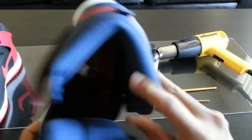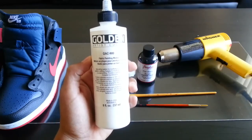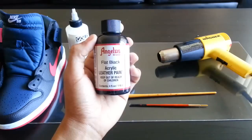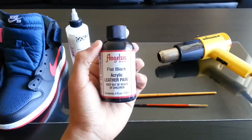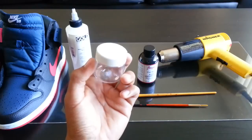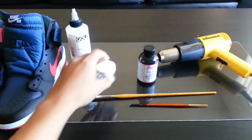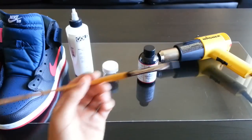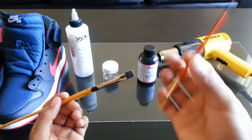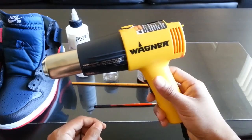First you'll need GAC 900 — you can pick this up at most arts and crafts stores. I got this at Michaels for around ten dollars. Next you'll need Angelus paint of your choice; right here I'm using flat black. You also need some sort of empty container — this is a one ounce mixing jar I got from Angelus Direct dot com. You'll also need a paintbrush and something skinny to mix the paint with, like the other end of an old paintbrush.